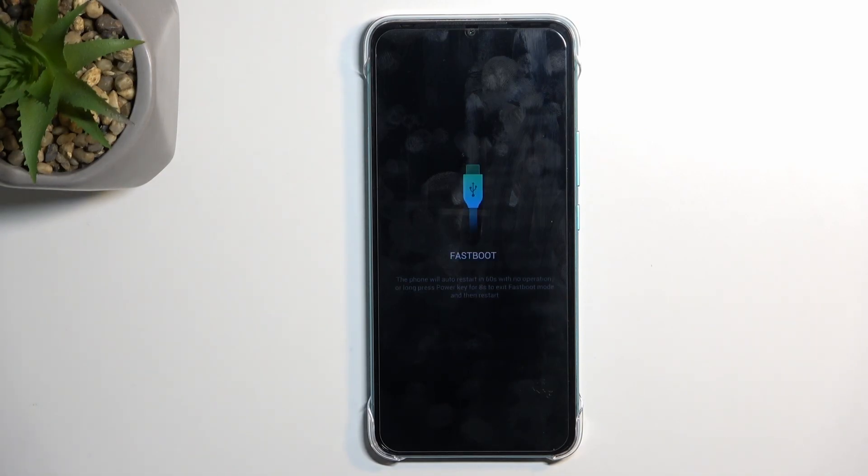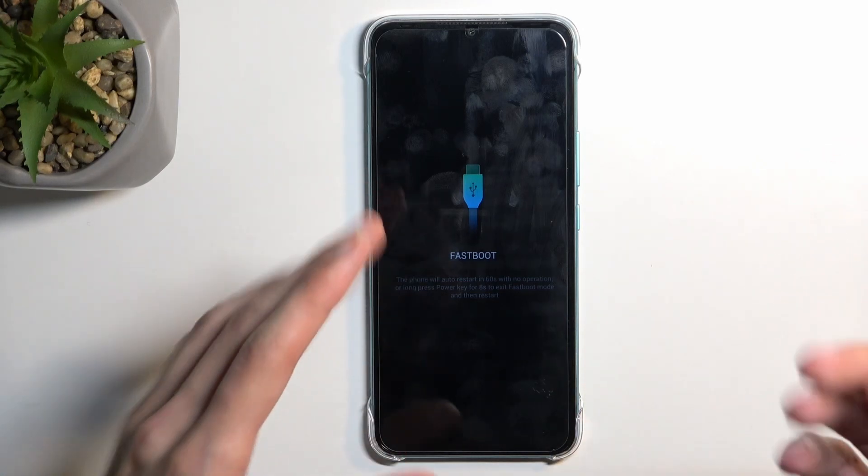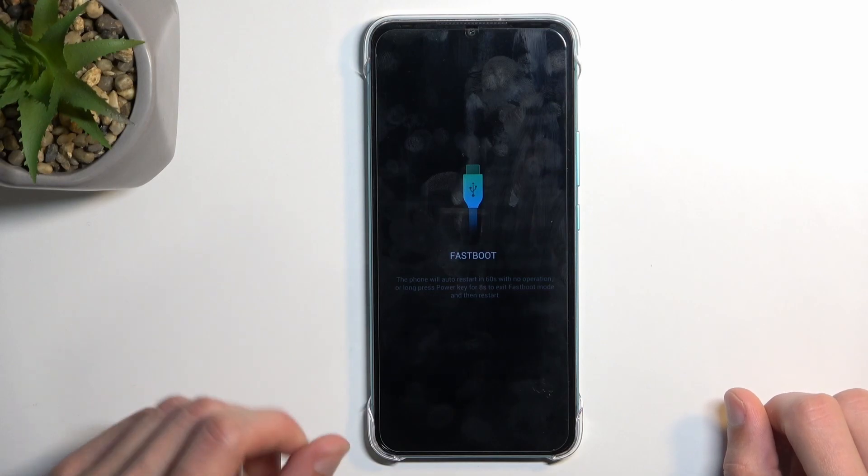So it's basically the same option under two different names. Now I believe that if you went with the third option — 'Fastboot Mode', the one actually called fastboot mode — it will take you to a similar window as the recovery menu was, just with fewer options. But this bootloader option takes you to a strictly fastboot mode screen with no other options.